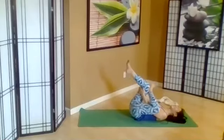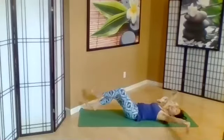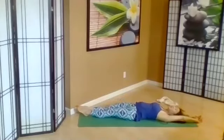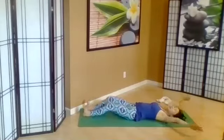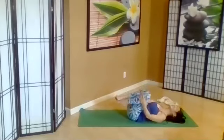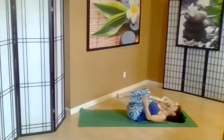Right ankle on left thigh, pull in. Feel that hip and lower back. And then other side. One more full body lengthen — extend everything. Just point your toes and flex, and point, and flex. Draw the knees in, one more circle around. And circle the other way. We lay down for Savasana.